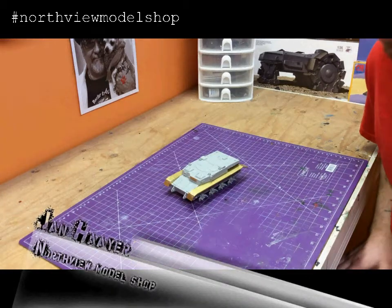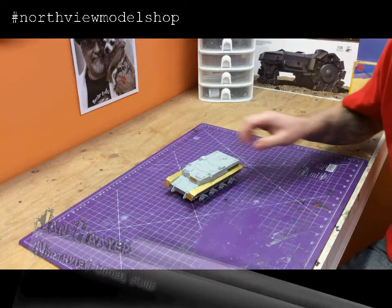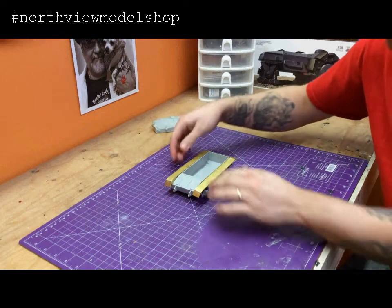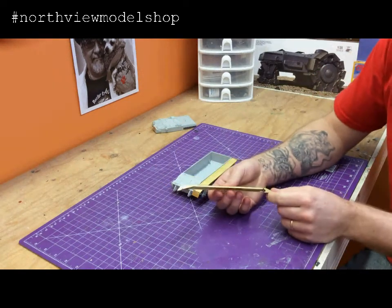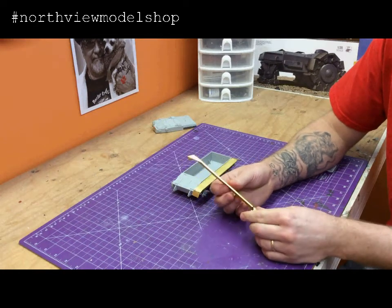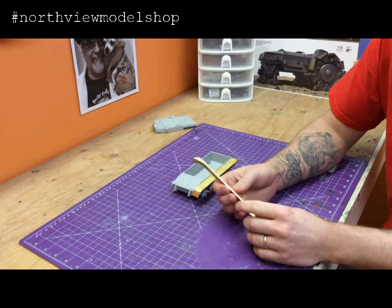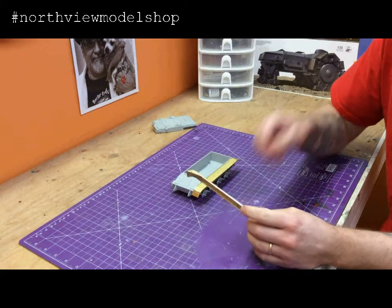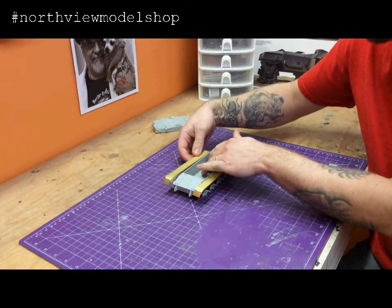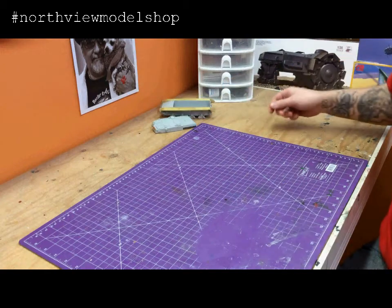Hey guys, Jan here in the Northview Model Shop. After the last video on the tank, a couple guys were wondering how did you bend all your photo etch? And we're going to show you. You can build the fenders — you can either do the styrene or use this piece — but this all starts out as one big flat piece. It all needs to have 90 degree bends, and this can be done with a ruler and a knife, or very crudely with your fingers. Or you can do what we did and make your own photo etch bender right here.